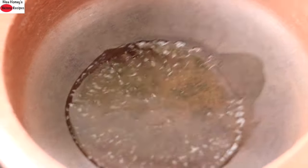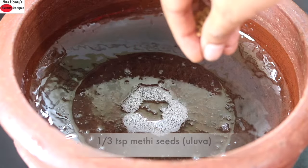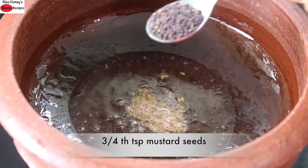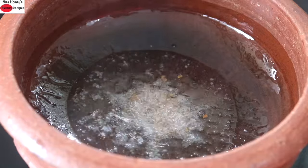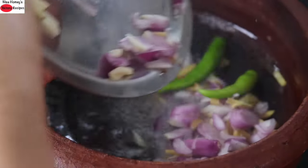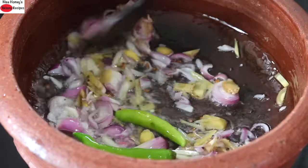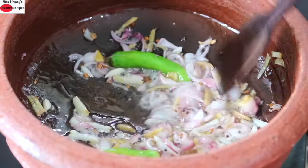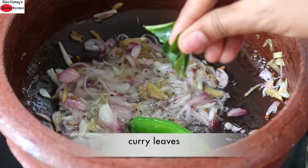I'm swirling the clay pan so that the oil is coated all over. Once the oil is heated, I'm adding in one-third teaspoon of methi seeds, and once it starts to splutter I'm adding in three-quarters teaspoon of mustard seeds. Once the mustard seeds start to splatter, I'm reducing the flame to the lowest and then adding in the sliced ingredients. Give it a stir and let it sauté on low flame. You need to sauté until the shallots turn transparent. I'm adding in a little fresh curry leaves — tearing the leaves and adding them in so that the flavors are released.